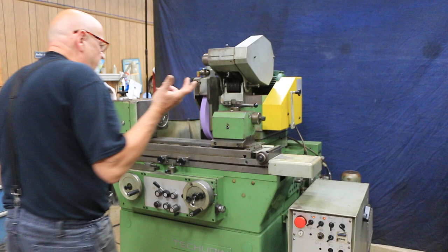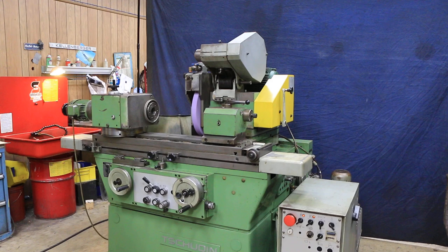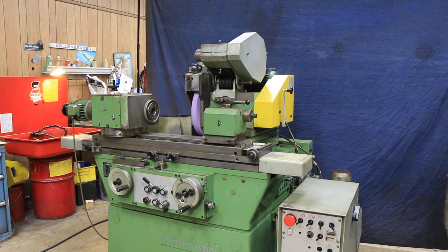The machine is wired for 220 volts — 230 volts would be fine — and everything is running good. That's the Schutte HTG 620 Universal Cylindrical Grinder. Thank you very much.